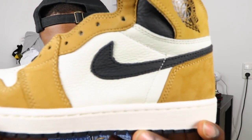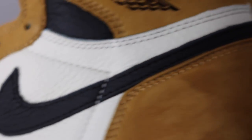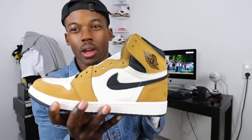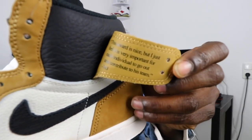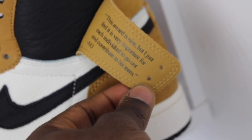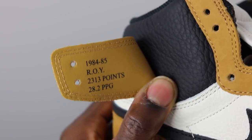Red laces — let's get to this quick review. It's about to be the first review on release day, because over here there's a time difference. You got the black swoosh, very tumbled leather wrapping all the way around. You have suede on the back heel and also up here on the wings logo. These wings usually don't flip out — I think only on the Off-White ones they did. On the shoe you can see this quote right here — it reads: 'This award is nice, but I just feel it's very important for each individual to go out and contribute to his team' — MJ. And over here you got his stats.